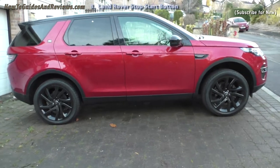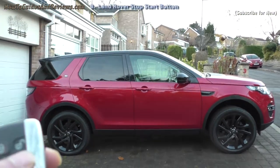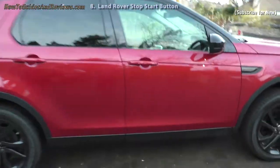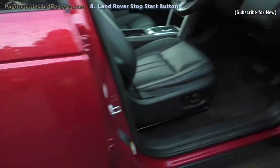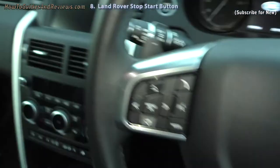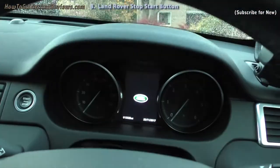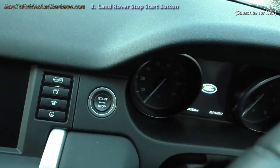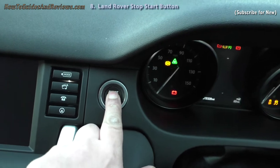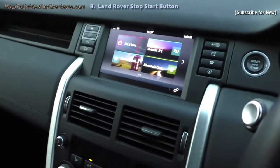This is the next video in the series looking at the Land Rover Discovery Sport — this is an HSE Black. We're going to look at how to start the car because it has keyless entry and stop/start. There's no way to put a key in; you just put the key in your pocket or at the side. There's a stop/start button to start it.